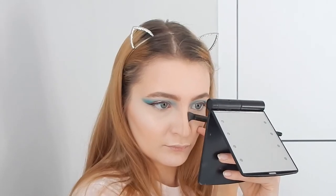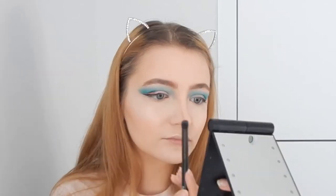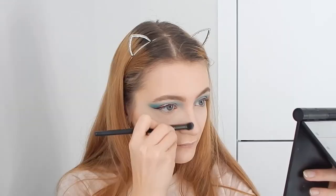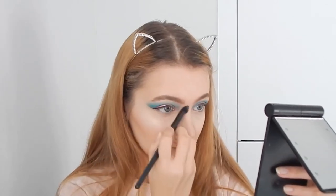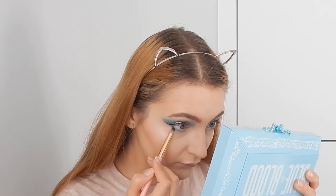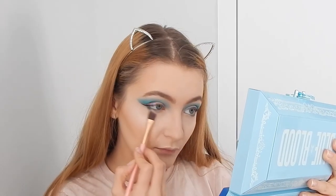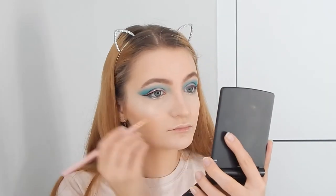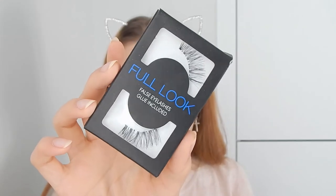Leaving a link to Kylie Jenner's nose contour video in the description since that's where I learned the technique. Blending everything after dragging the lines around, then re-placing the highlight and setting with powder to keep everything smooth. Going again with the Cremated shade underneath the eye to smoke out the lower lash line, blending everything in. Then picking up a different PS Primark liquid glitter — this one is pure glitter.